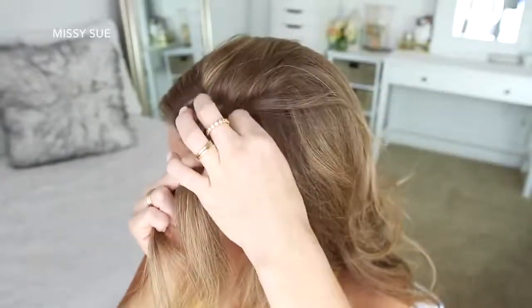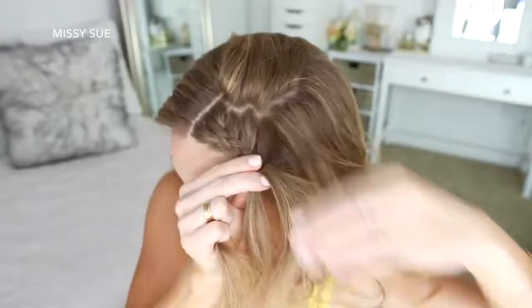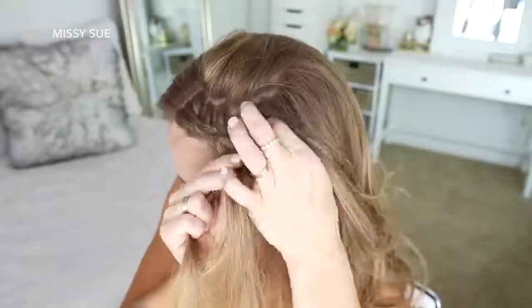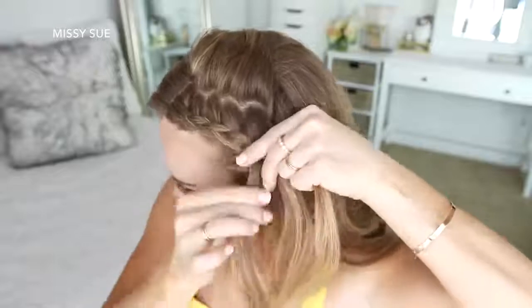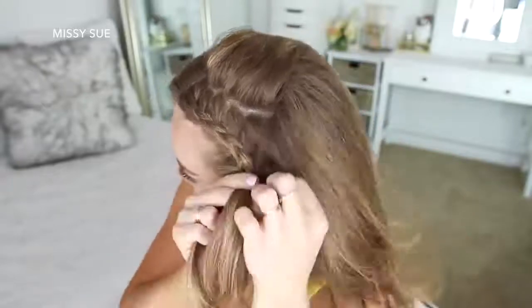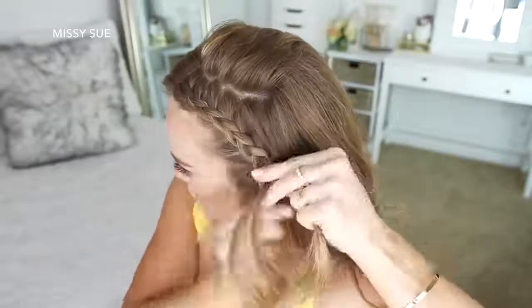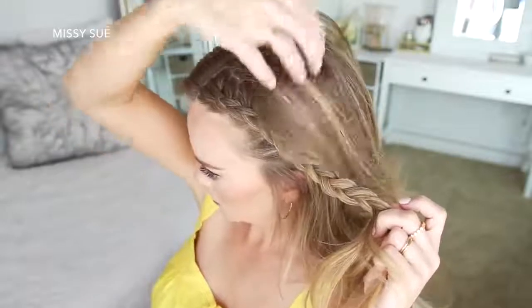This will keep the braid smaller, and on the back side of the braid, make sure you don't bring in hair from too far back on the head. The hair from the top of the head will hide the sections being brought into the right side of the braid. Then once the braid reaches my left ear, I'm going to stop adding new sections and just braid the rest of the section a little further down, then slide two bobby pins over the bottom so it doesn't unravel.